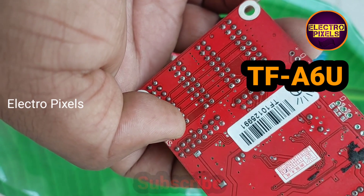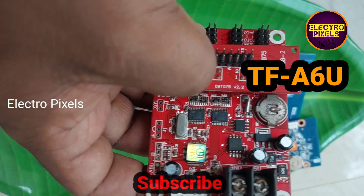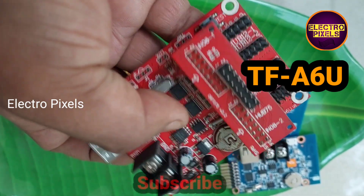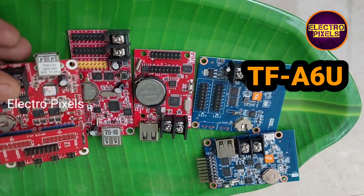It operates on 5V DC input. These are the specifications of the TF-A6U LED control board. Hope you liked this video. See you in another video with another interesting topic. If you like our channel, please don't forget to like, share, subscribe, and press the bell icon for further notifications. Thanks for watching.